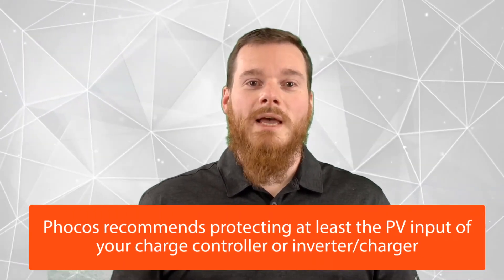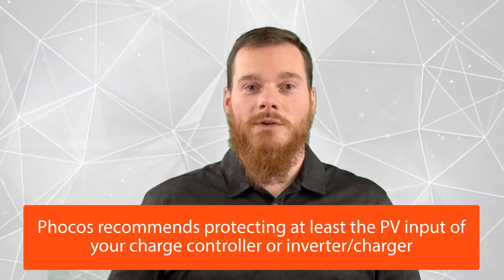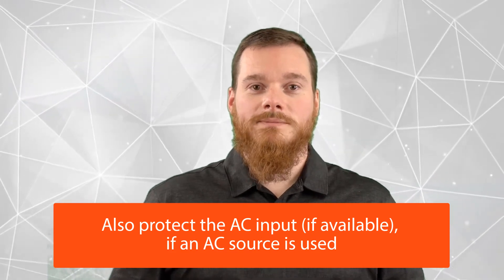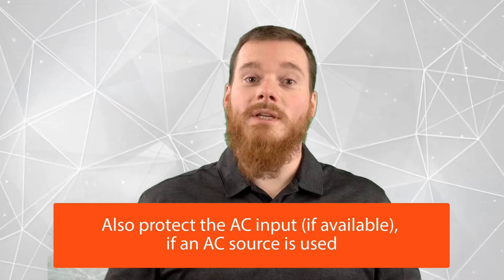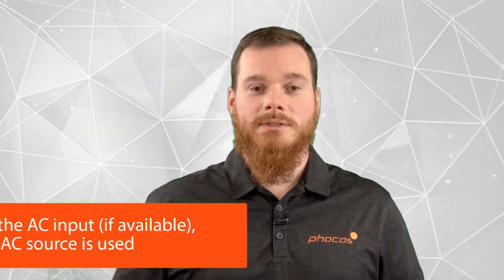At FOCUS, we recommend protecting at least the PV input of your charge controller, or your inverter charger, and, if available in your system, your AC input. You only need to protect the AC input with an SPD if you are really connecting to an AC source, such as a generator, or a public grid.